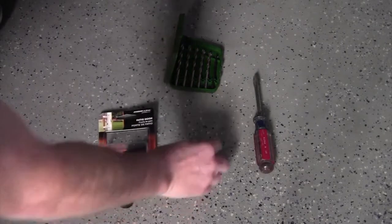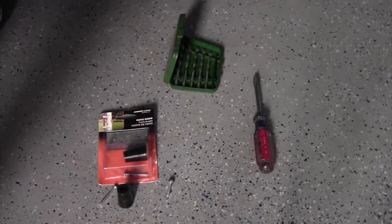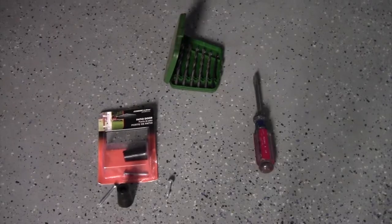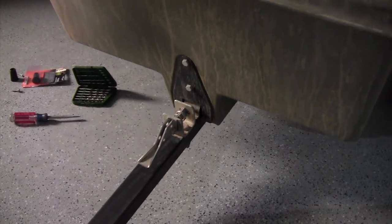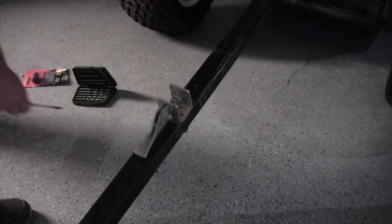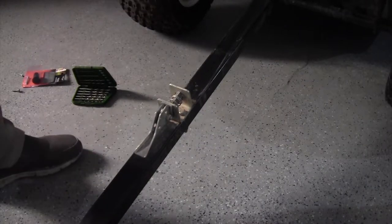They came with wood screws, but I replaced them with a one-inch machine screw. I pre-drilled the hole — everybody knows how to drill a hole if you're doing this. Just to demonstrate before and after: before the fix you're just driving down the road announcing yourself, and then I pre-drilled it and started the machine screw in there.